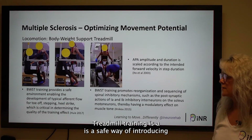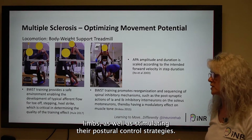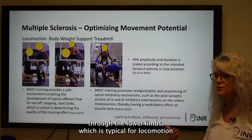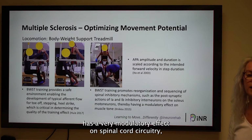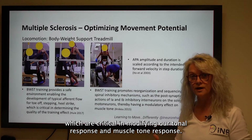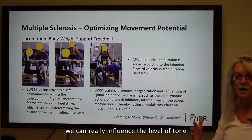Body weight support treadmill training is a safe way of introducing and creating locomotion, creating rhythm through the lower limbs, as well as stimulating postural control strategies. We're developing an afferent flow through the lower limbs which is typical for locomotion if the facilitation is done correctly. We want to use body weight support treadmill to reorganize — it has a very modulatory effect on the spinal cord circuitry, particularly the 1a and 1b inhibitory interneurons, which are critical in modifying our tonal response, our muscle tone response. Through the facilitation and use of body weight support treadmill, we can really influence the level of tone within the lower limbs.